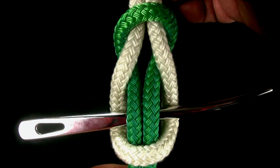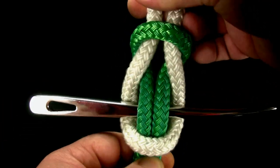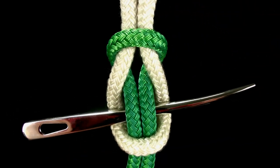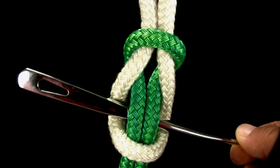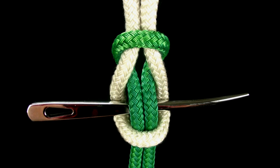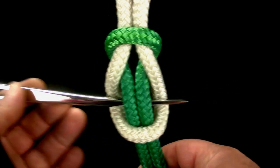Tighten the ropes around the toggle. To release the knot, remove the toggle and the ropes easily separate.